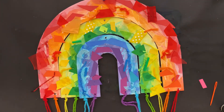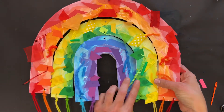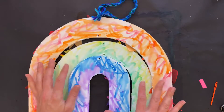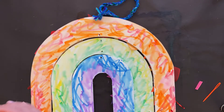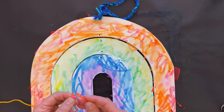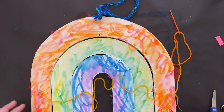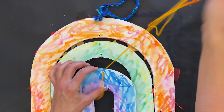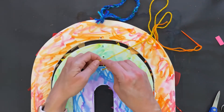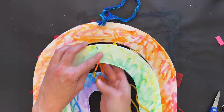Once I have the strings all on my rainbow, I'm going to turn everything over. Since it's a mobile there's not really a back or front, but I prefer to do it on the side that's not collaged — it's just a little bit easier. I'm going to take extra string and thread it through; you don't need very much of this so you want a shorter string. I'm going to start at the bottom, pull the yarn all the way through, and just tie a knot — leaving a little bit of a tail.